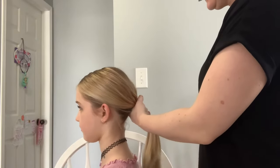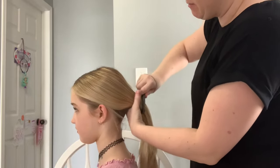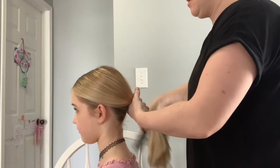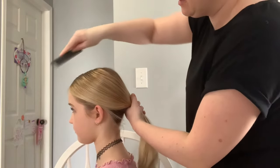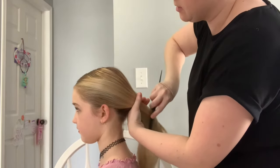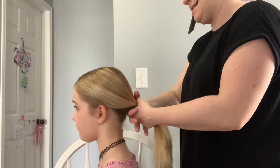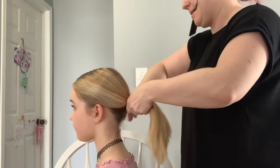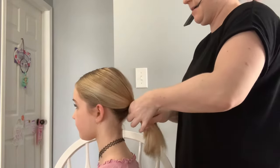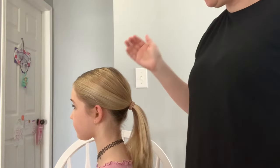From here I take the hair elastic out and fix any little lumps or bumps in the pony, still making sure that these front pieces lay nice and flat going behind the ears. That's the first part — there's our ponytail, no bumps, no lumps. We've got a couple flyaways still, but it's a Saturday.